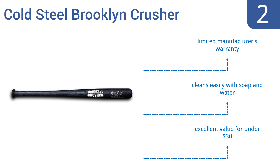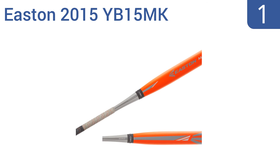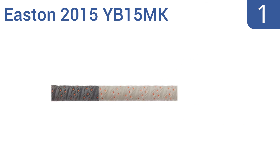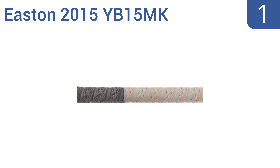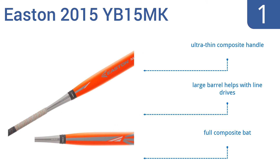Coming in at number one, for the budding batter who's serious about sports, the Easton 2015 YB15 MK just might be the best bat on the field. The grip is made from anti-slip material and it's designed for a low moment of inertia. This is a full composite bat featuring an ultra-thin composite handle and a large barrel that helps with line drives.